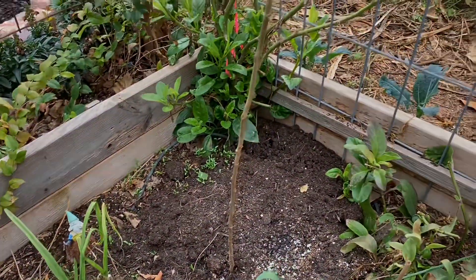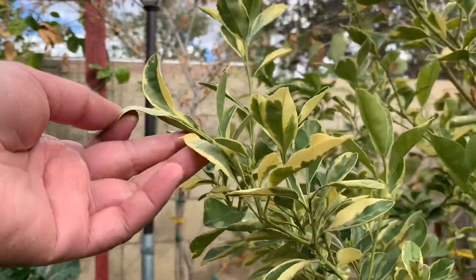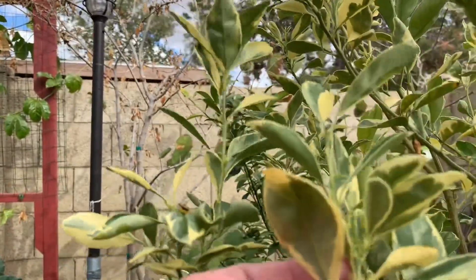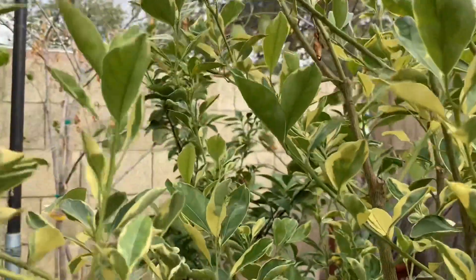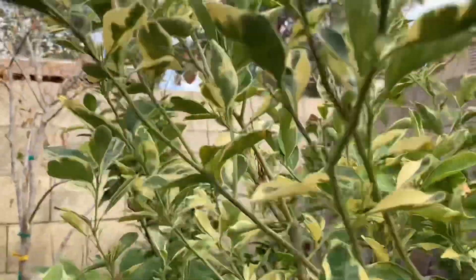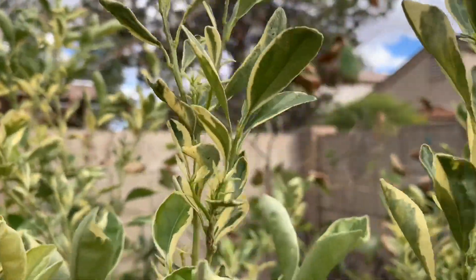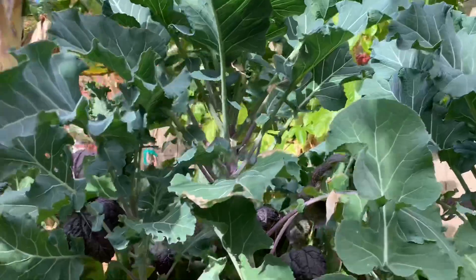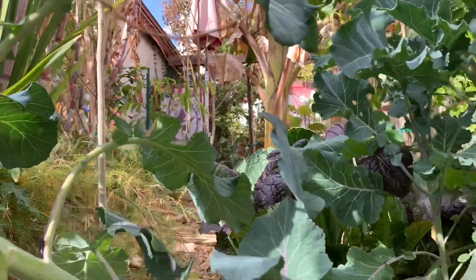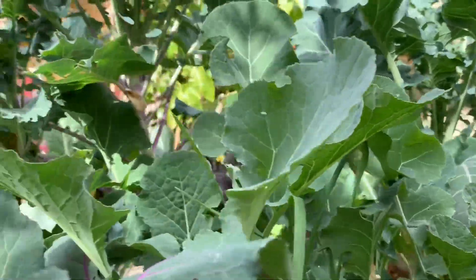Check this out — this is the variegated calamondine and look at all the new growth, it's going to be popping. And this by far is the best looking bed that I have throughout the winter. Look at all the green — so amazing.